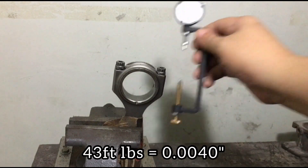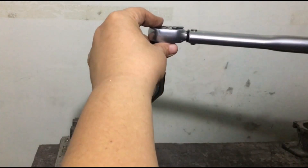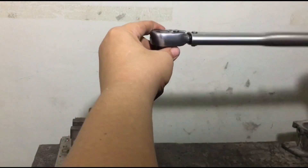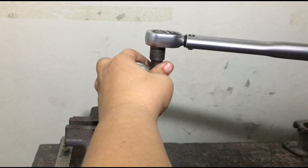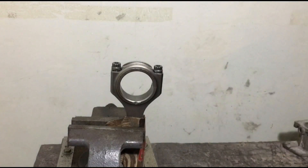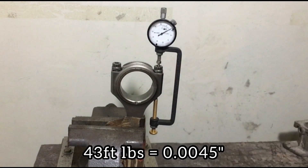That's not enough. Now we will try with regular engine oil as lube. The result is 0.0045 — still needs more.